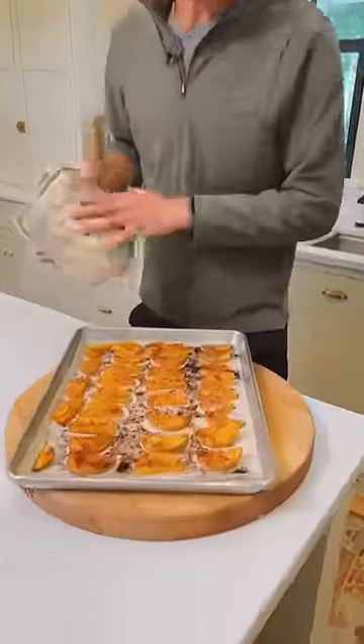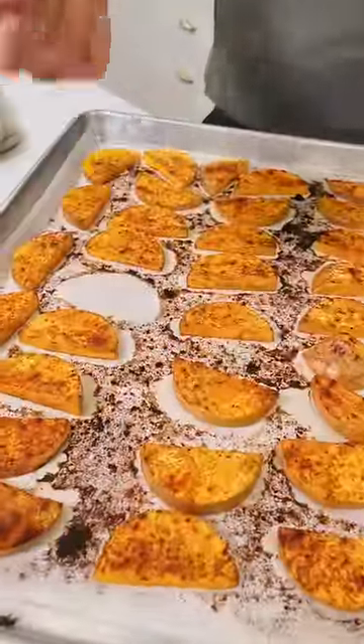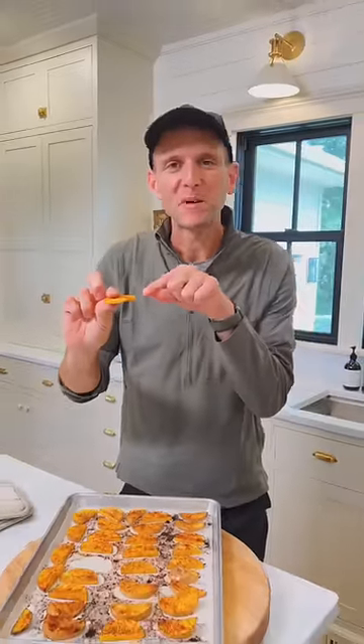Once they're browned on both sides and soft, you know they're ready and you can just eat. Sweet with that spice on top — it's perfect for salads, a snack, whatever you want.